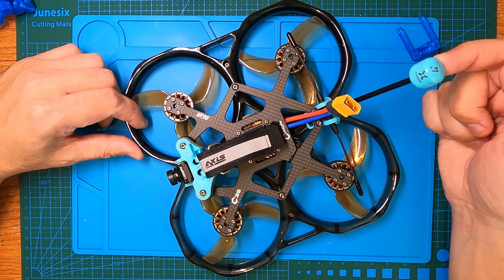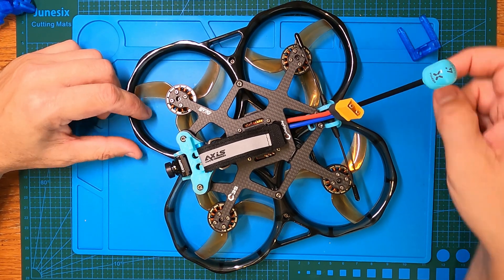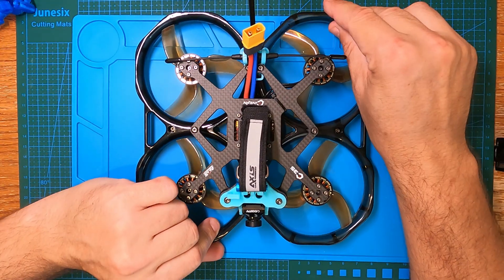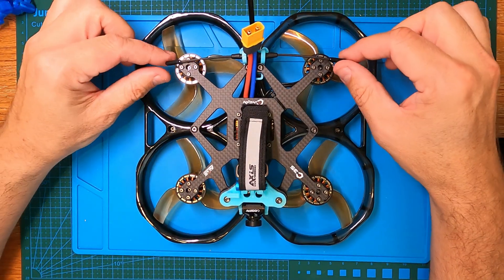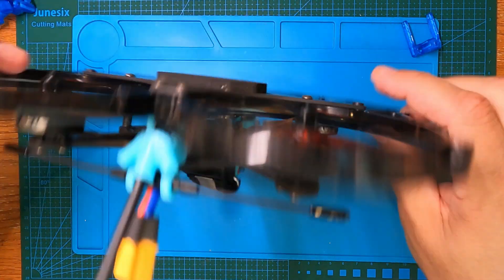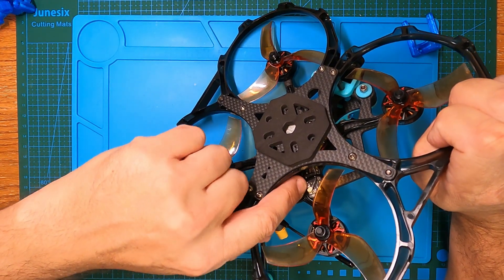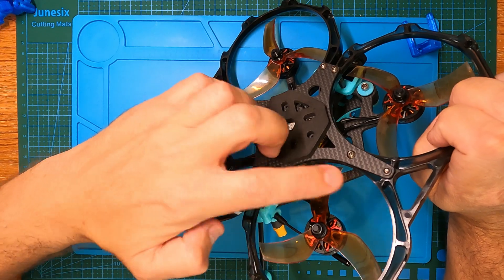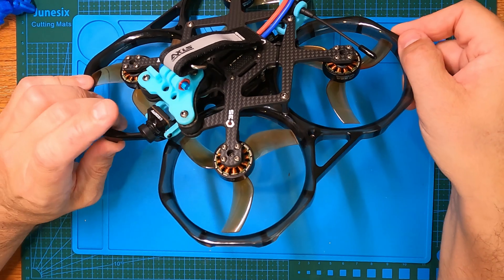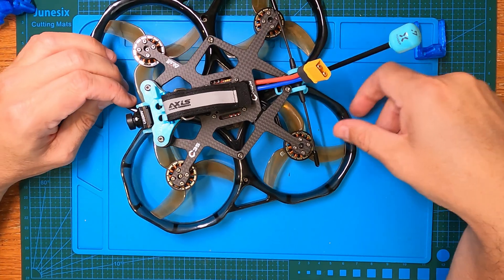I also paired it with the Foxeer 5.8GHz Lollipop antenna — 150 millimetres in length to get well over the battery and get really good range. And a full Crossfire Immortal-T antenna with the TBS Crossfire Nano, which I mounted underneath — nice and easy to get to the bind button and it will never get in the way of the props. Up front we've got a Nebula Nano or Nebula Pro camera with the Vista at the bottom.